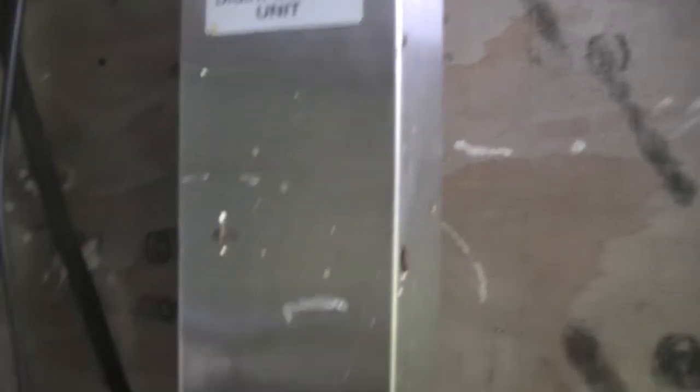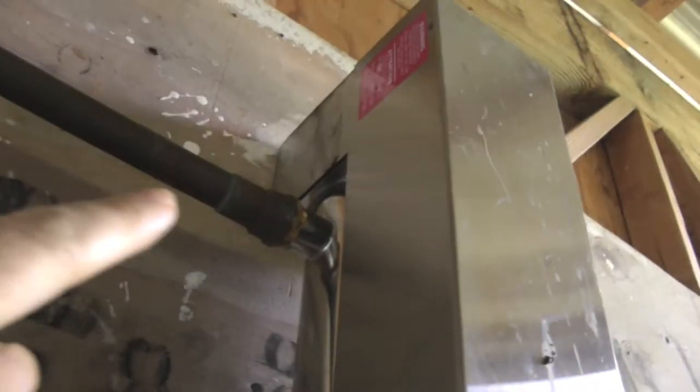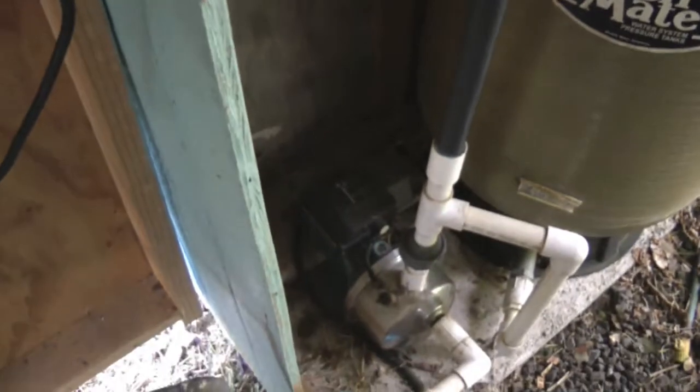And then it goes through this device here. This uses ultraviolet light to sterilize the water. The water comes in here, and then into this larger pipe, and exits up at the top. Inside this pipe is a strong ultraviolet light source, and you can see the light coming through this window. It comes out of the top, and then from there goes down underground and into the house.